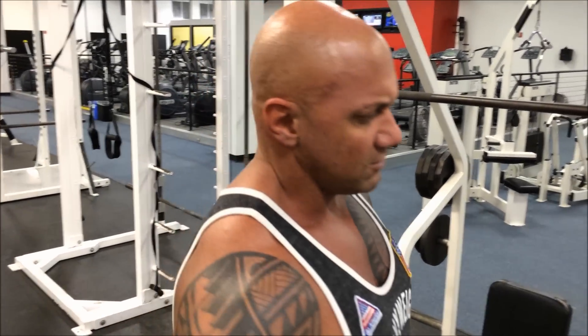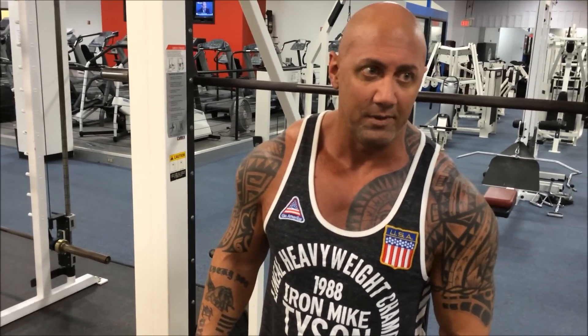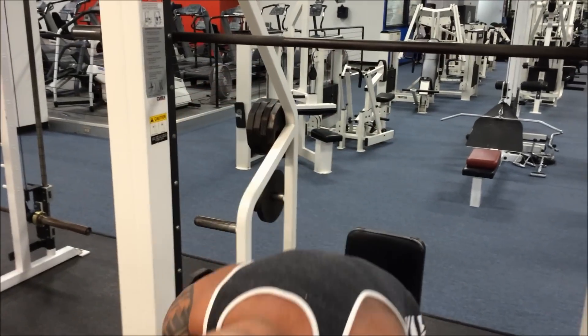If you're going to train with an injury, you've got to train around it and find things that don't hurt. This is a weird one I found — usually this would hurt everybody's shoulders with healthy shoulders — but for some reason it doesn't bother me.